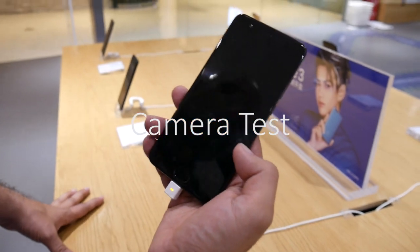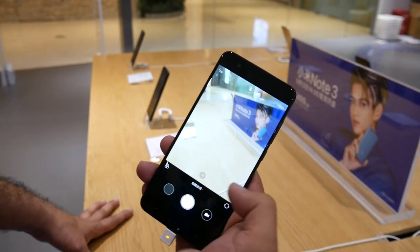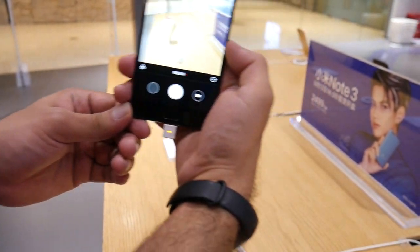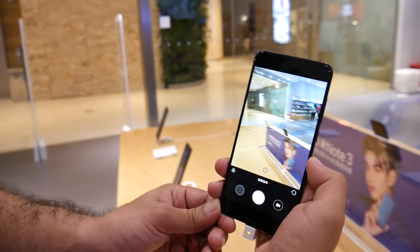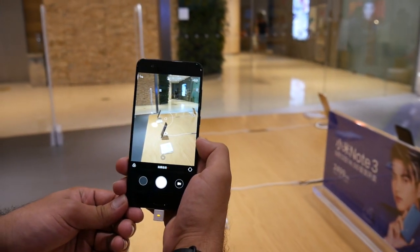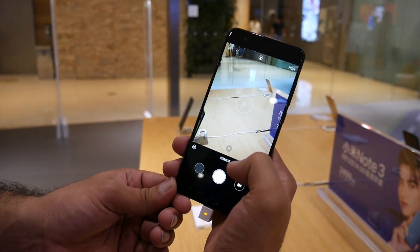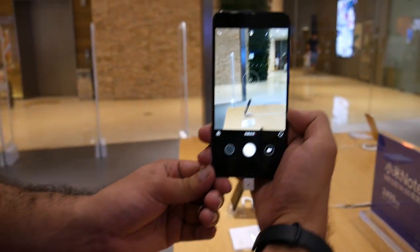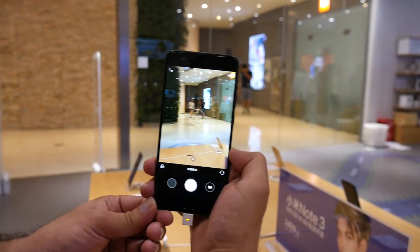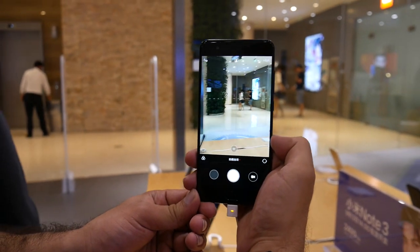Let's take a look at the camera on the Mi Note 3. It has one camera on the front and offers lossless 2x optical zoom — this is not a digital zoom, it goes right into the camera optics.